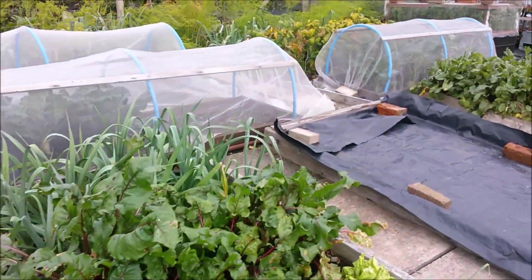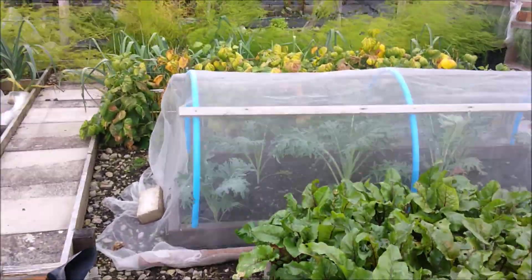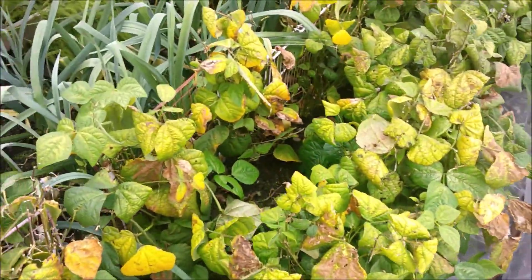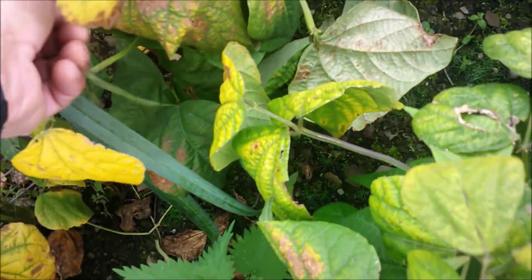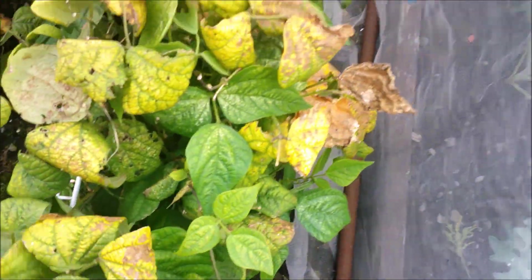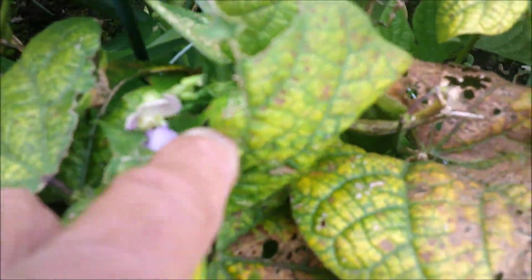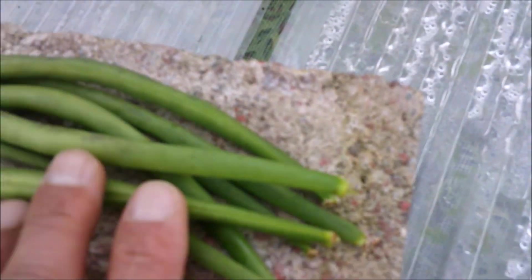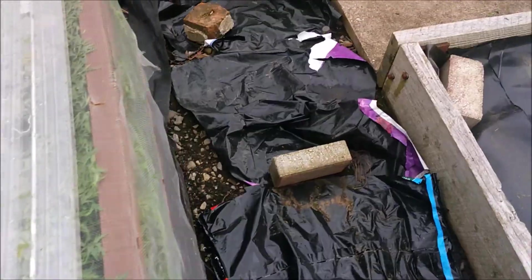Well, that's pretty much it for now. Like I say, there's still plenty to do — with those dwarf French beans, actually some of them are flowering again. So it's possible that they might just get another little harvest before the cold nights stop them growing. You can see — flowers. In fact I did get a little harvest there.